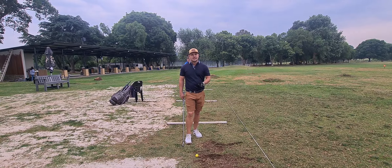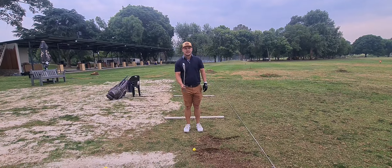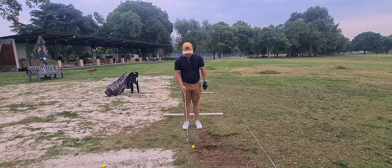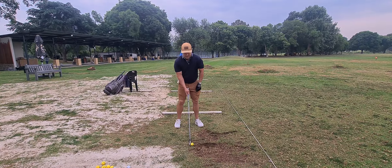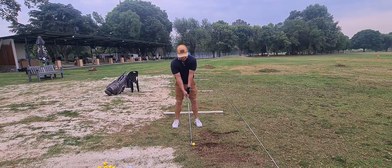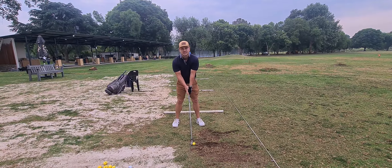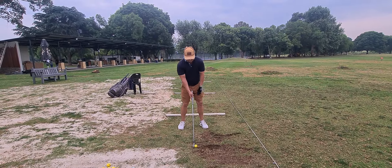When hitting the stinger, setup is key. I've got a nice four iron — a nice low-lofted club. When setting up, line it up towards your target. We want the ball position more towards the middle. Normally with a four iron the ball position moves to the front, but we want to hit the ball low, so we move it down to the middle.